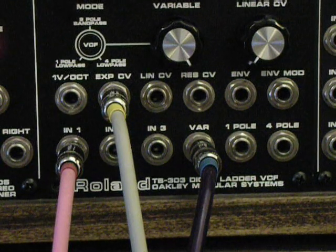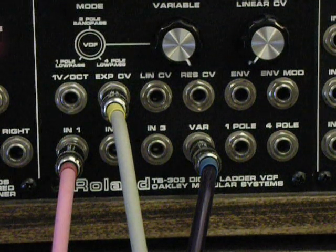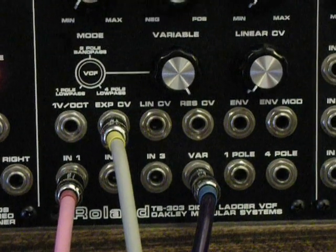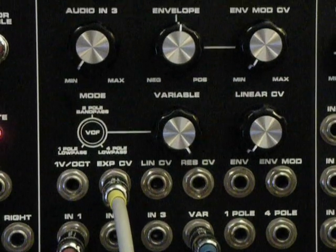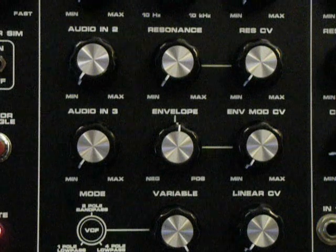Thanks for stopping by to check out my new video. This is my build of the Oakley Sound Super Ladder Filter — this is from a version 3 PCB, as assembled by Tony Allgood. I have formatted it here in the MOTM format. It is a 3-space panel, and I've built it out with all of the available options.